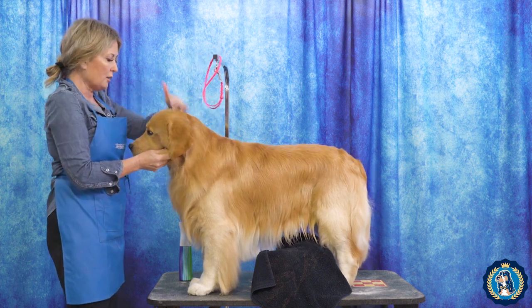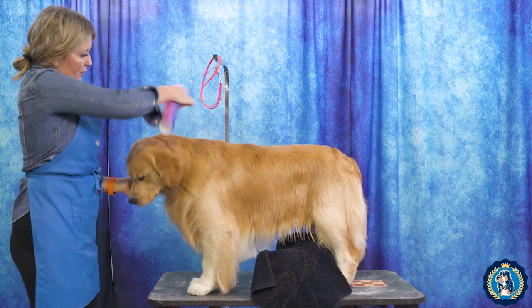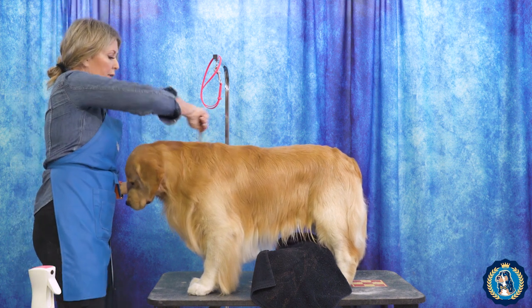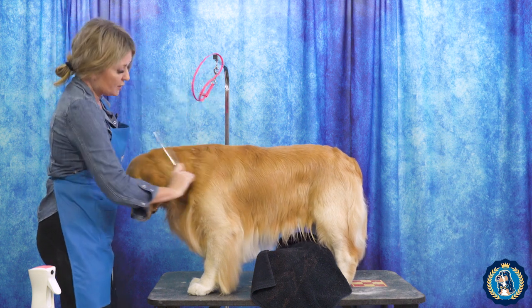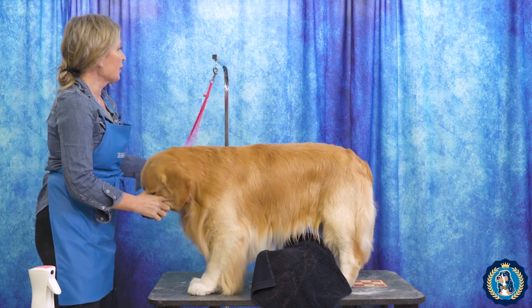First of all, I don't do it with the noose on. I like to make sure that I have some kind of styling product in this coat — in this case it's some Bottoms Up. Then I'm going to take my really fine tooth comb or my slicker brush, or both, and make this coat look as perfect as possible.